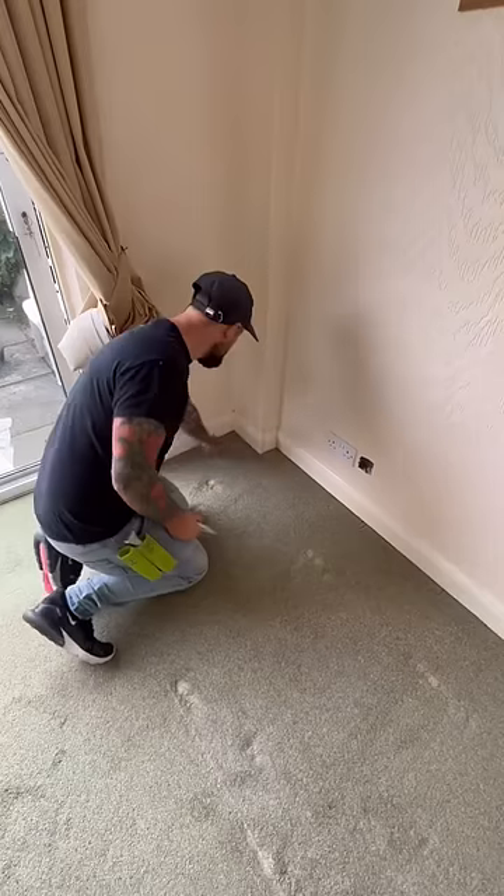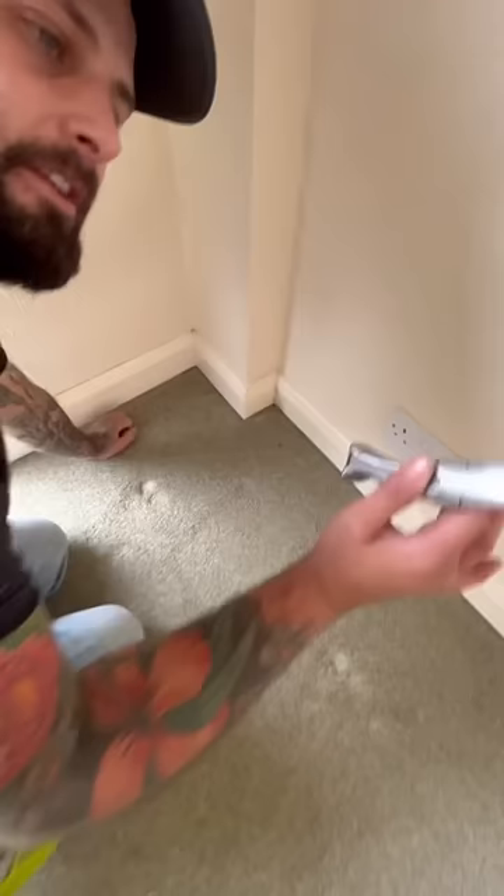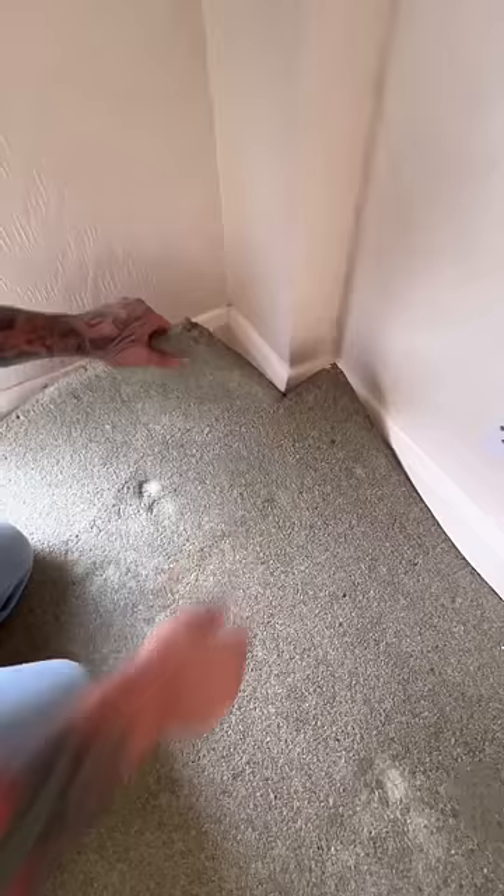How to uplift your carpets. Come to the corner, get yourself a hook knife, hook it in, and pull the corner up. Work your body all the way around the grippers like that.